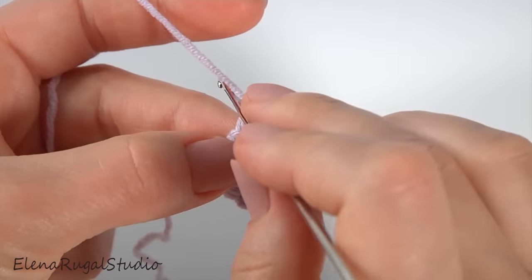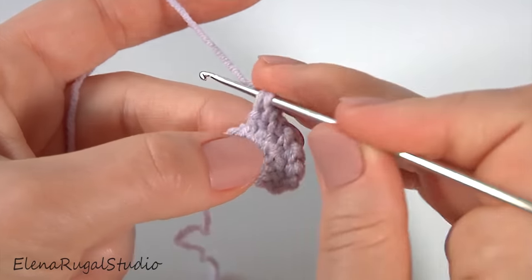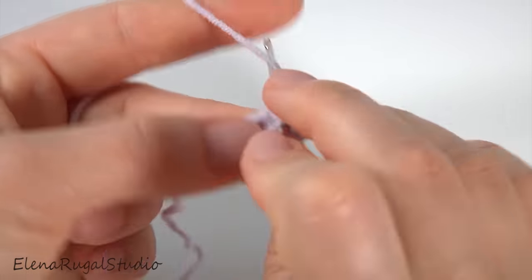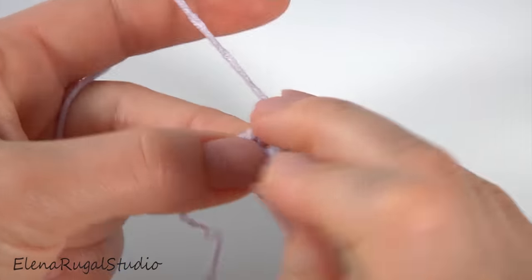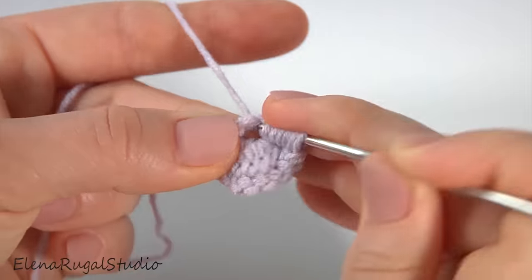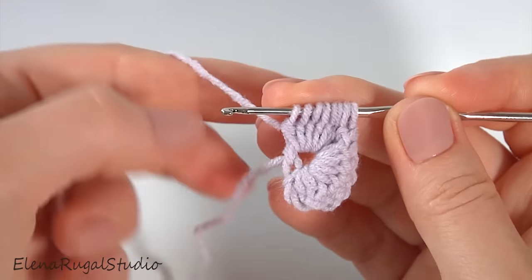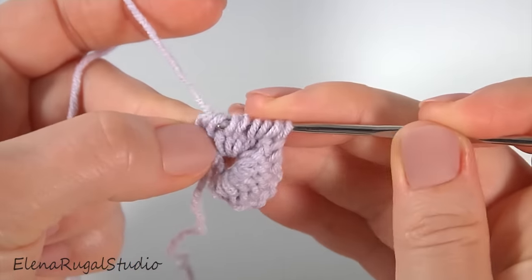I turn the work, but while turning I remove the hook. My working yarn is behind the work. Now insert the hook into the two loops, then yarn over and work with the second stitch. Make six unfinished double crochet: one, two, three, four, five, six. Well done. Then yarn over and pull through the first loop, then yarn over and pull through two loops.